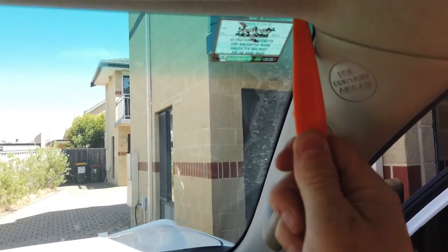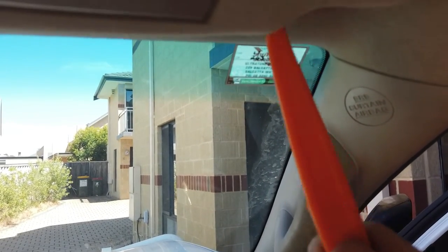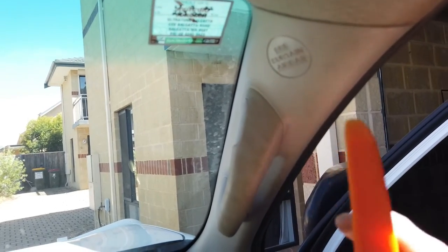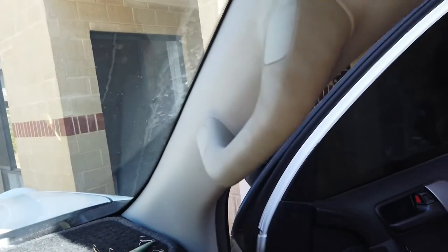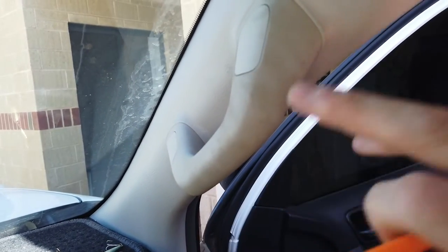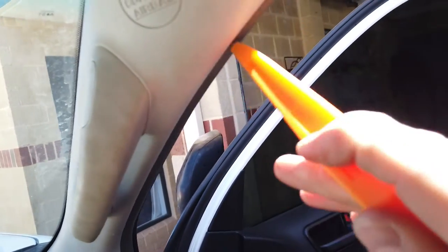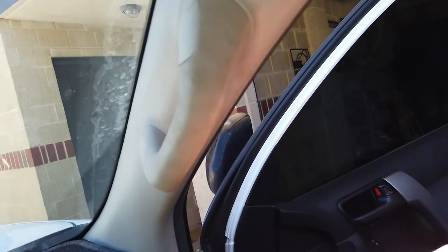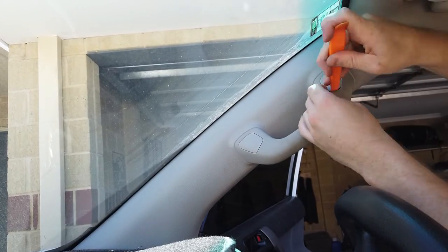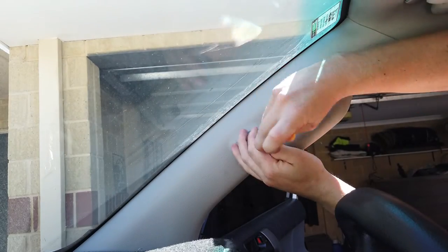We're going to pop the pillar off because we want to run our microphone up - we'll probably stick it in the corner here, or run it a bit further. We're going to do the dash cam at the same time. Pop the flaps off the handle, there'll be two screws underneath, take the handle off, then put the trim tool into the side and pop that off.